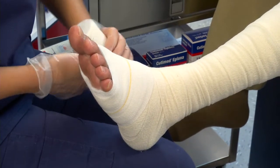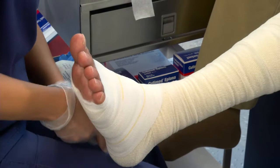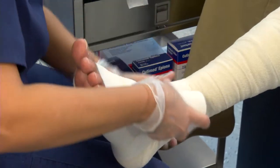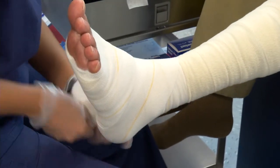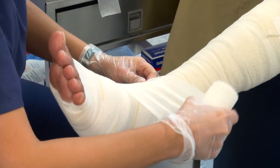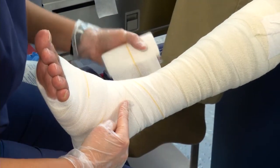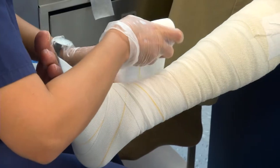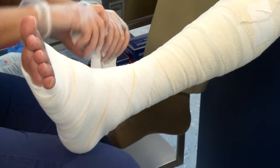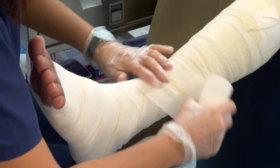We're going to start at the base of the toes and anchor twice around. When we get to the ankle, we're going to do a figure of eight and come back and capture the heel. Now we're going to start our figure of eight pattern up the leg. You can use your yellow line as your guide. We're going to come up and come back down using the bottom yellow line to guide our bandage. You want the edge of your bandage in alignment with that yellow line. When we come up on this side, we're going to use that bottom yellow line as our guide.